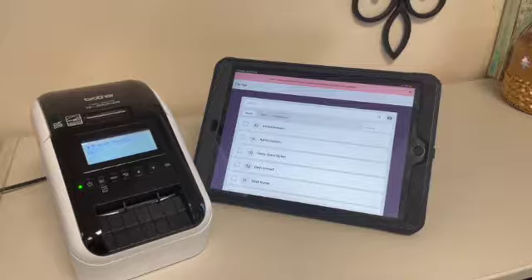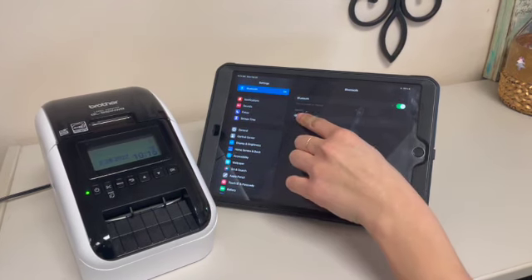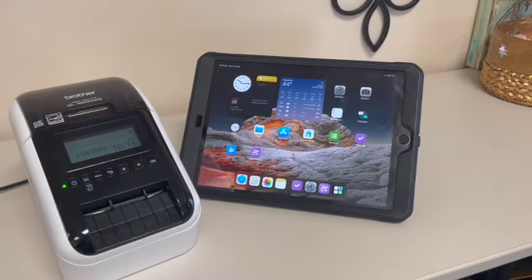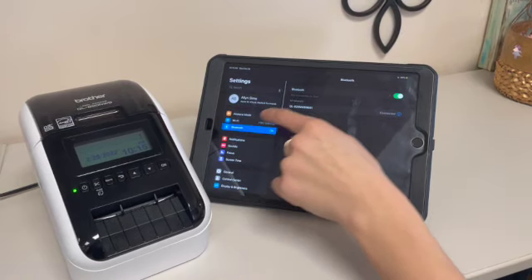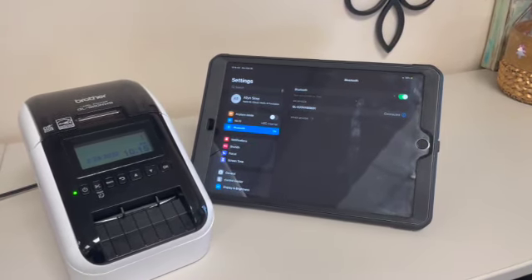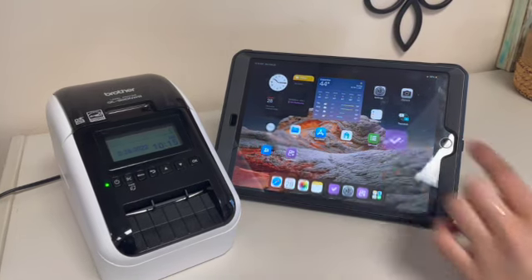The next thing you'll need to do is connect it to the Bluetooth. Go to the Bluetooth settings — from the home page, go to Settings and Bluetooth is near the top. Hit that and make sure you're connected to the device QL-820.